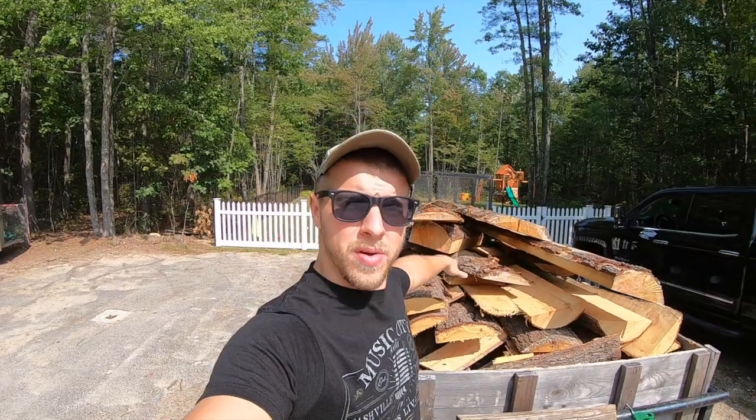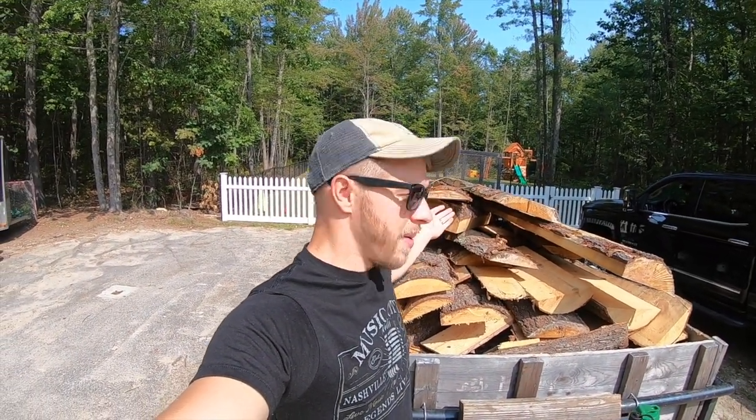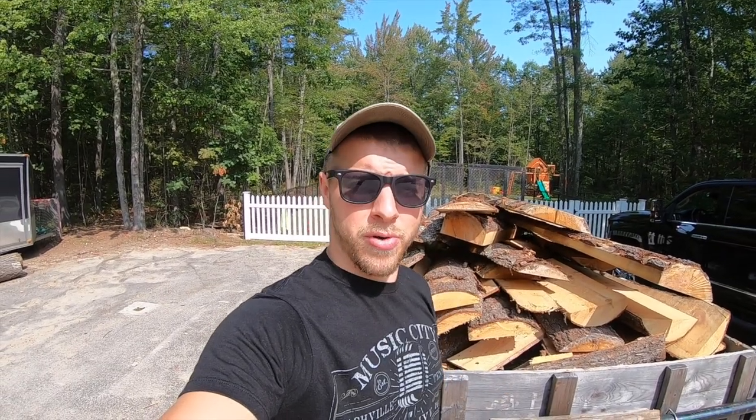Hey everybody, Jay here. Today we're gonna build a bridge out of this trailer load of sawmill cutoffs that we got for free. Stick around, should be fun — I guarantee you've never built a bridge like this before.